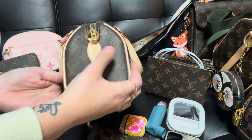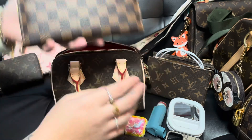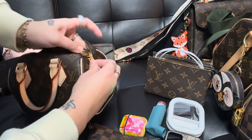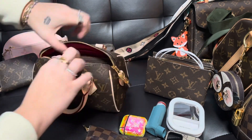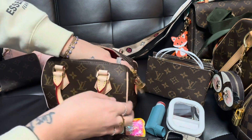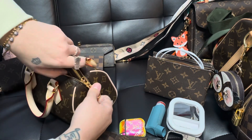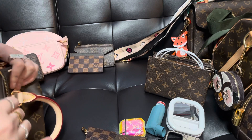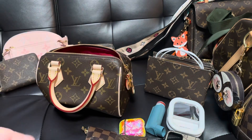Now let's test a large zippy wallet — this size isn't going to fit. I mean, it'll technically go in, but who's going to be struggling like this just to use a big wallet? And once you have all your other stuff in there, it's going to be really hard to get it in and out. You could potentially ruin the bag. No big wallets in this little guy.